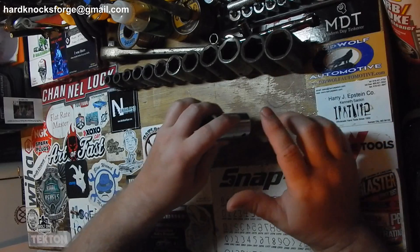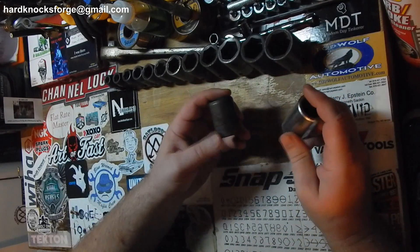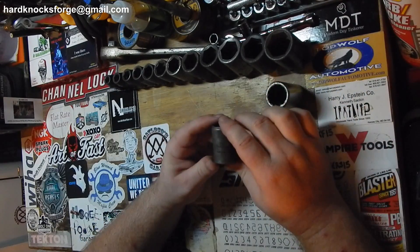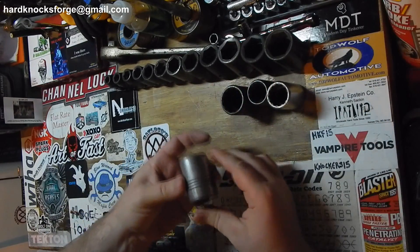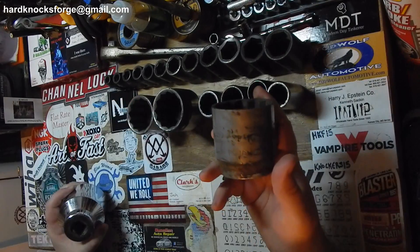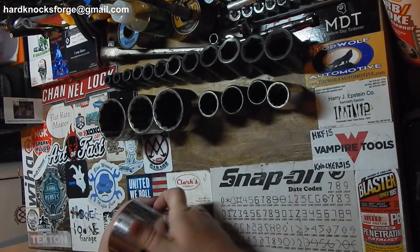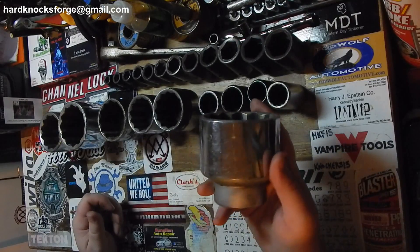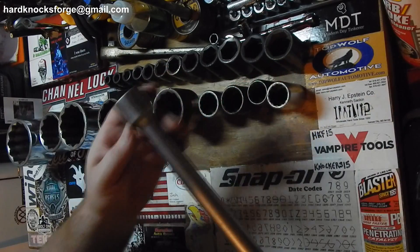This next guy wanted $65 for all this stuff, and I got him down to $50. Here's a Proto socket, this one is also Plum, this one is a Proto, this one says Japan, this one says Craftsman, and this here is a Wright — two and a quarter. This one here is a Japan two-inch. Another Wright, two and a half inches. And Cornwell.